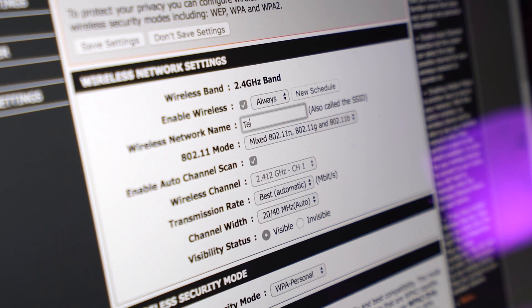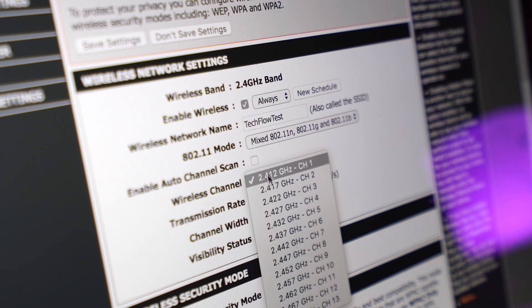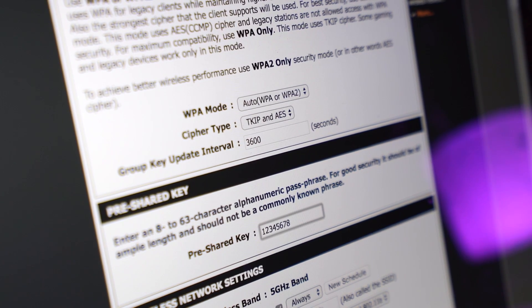So by now, hopefully we're in the configuration page of the Wi-Fi of your main house's router. What we're going to want to do is change the 2.4GHz frequency SSID to something that you choose — maybe something funny, the name of your house, or your last name. Whatever you want, this is going to be the Wi-Fi that you connect to, so make sure you name it appropriately. I'm just going to call it TechFlow Test and then, obviously, add some security to it.